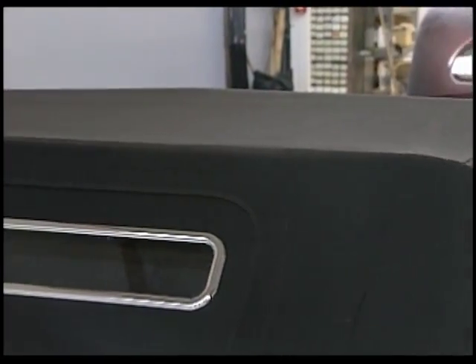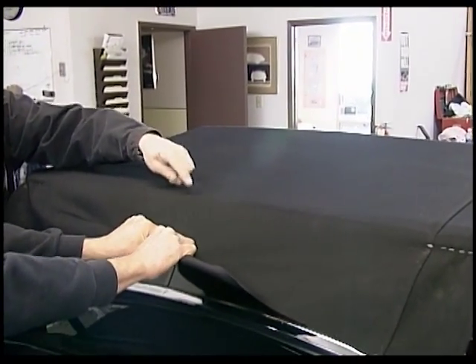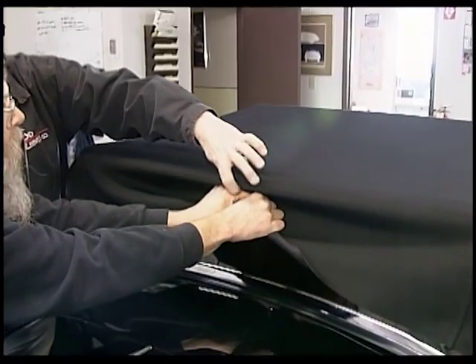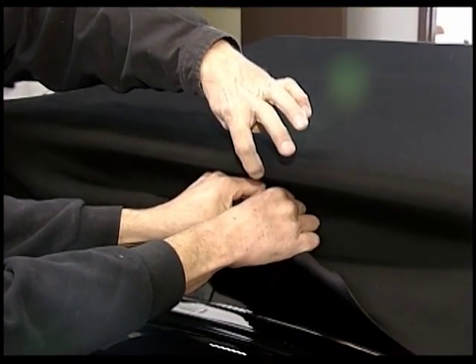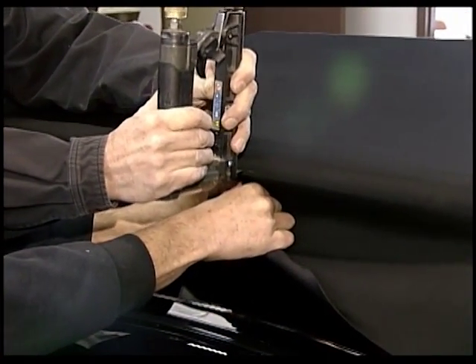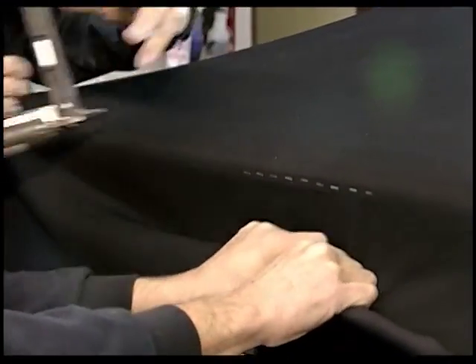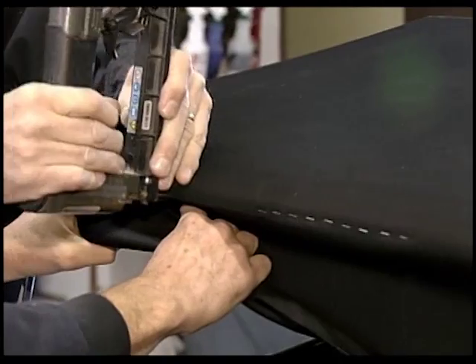Now we're going to come and pull the front. Start in the center — we don't pull it quite as hard as we pulled each seam, but we still pull it pretty hard. The staple height is important: put a three-quarter inch height on the front of this, keeping your staples down well within a quarter inch of the bottom of the header bow. You'll also notice that center peak I talked about — when he pulls it hard in the center, it goes right flat like it's supposed to. Just do a little section at a time, always go back and check your seam, make sure it's nice and straight with good tension on the top.